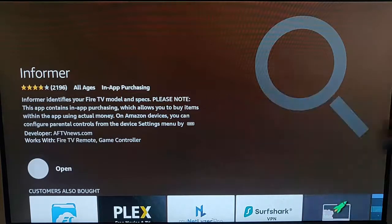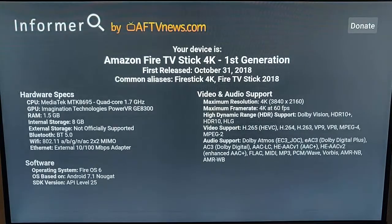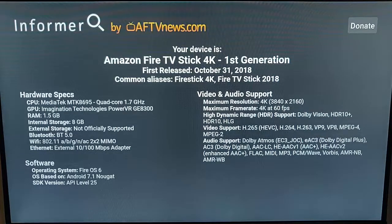There we go — it's now installed, so press the middle button again. This will give you all sorts of information about your Fire TV Stick. It tells me mine's an Amazon Fire TV Stick 4K, first generation, and it gives some technical specs down there as well.